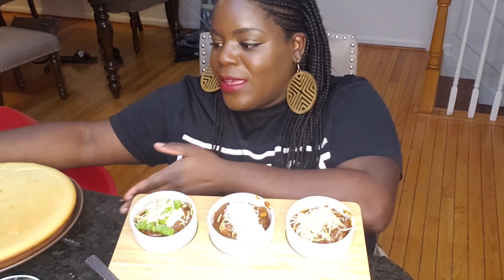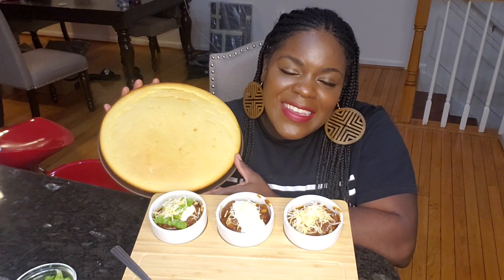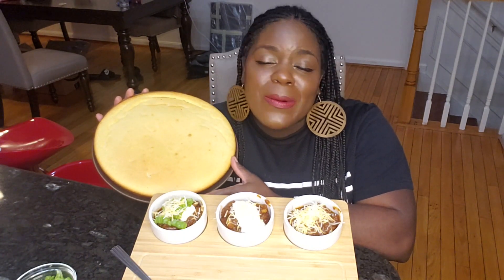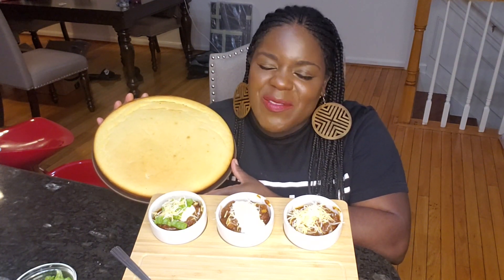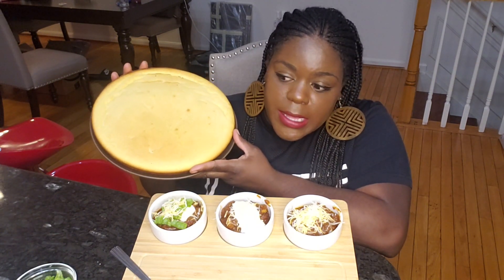I didn't show this on camera, but if you can see right next to me, I made cornbread. I generally do not like cornbread, but this is the first cornbread I've ever made from scratch. Shout out to It's So Good — you gave me the idea to do this. I put it in my cast iron. I'm hoping it's really delicious. I'm going to cut into it. Hopefully it's moist, because the main reason I don't like cornbread is because it's dry — you'd be choking on cornbread like a Popeye's biscuit.